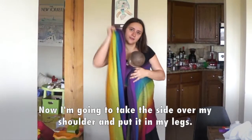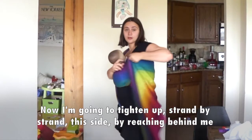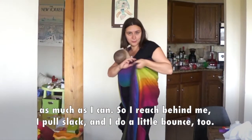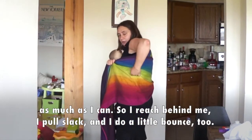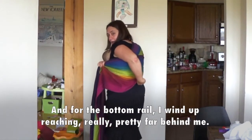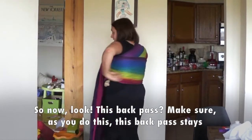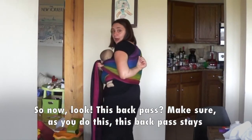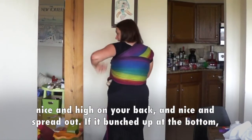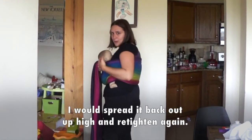Now I'm going to take the side over my shoulder and put it in my legs. I'm going to tighten up this side strand by strand by reaching behind me as much as I can. I reach behind and take out that full slack and do a little bounce too. For the bottom rail, I wind up reaching really pretty far behind me. Now look at this back pass — make sure as you do this, the back pass stays nice and high on your back and nice and spread out. If it bunched up at the bottom, I would spread it back out up high and tighten again.